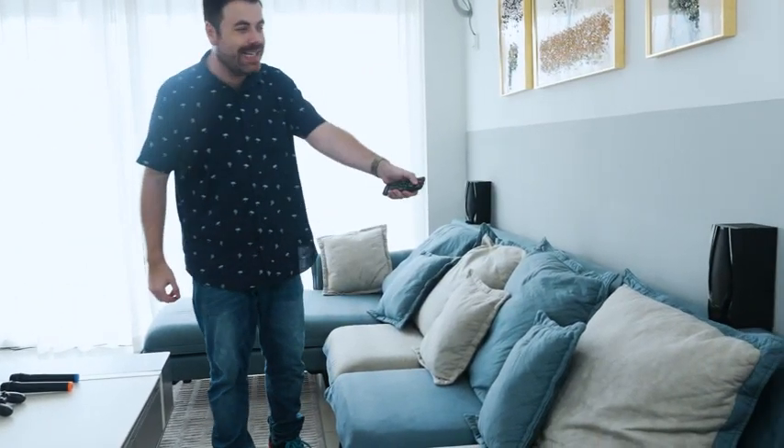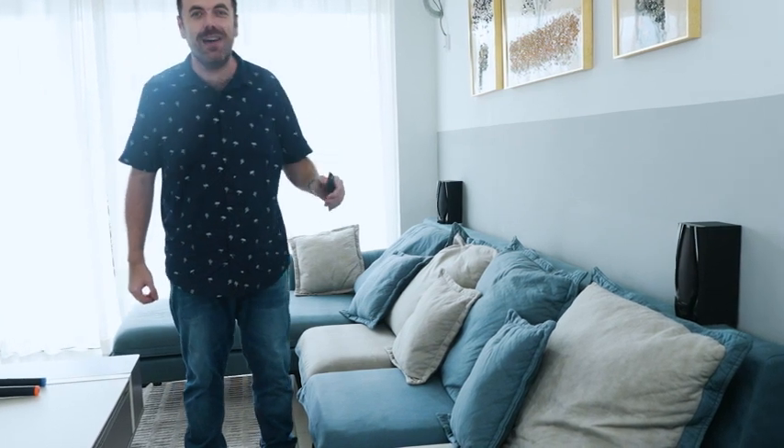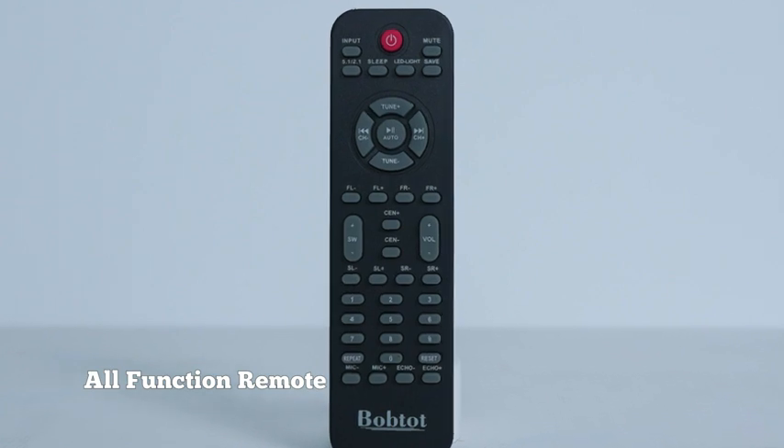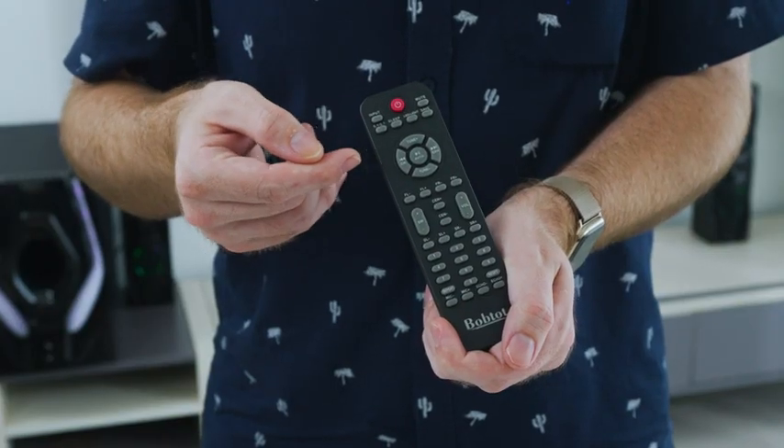Through the remote control, by pushing the LED light button, we can change the color on the speaker lights. On the remote control we have lots of operations. Most importantly, we have the input button so you can change between different types of input such as HDMI, coaxial, etc. We also have operations for 5.1 and 2.1 channel select.